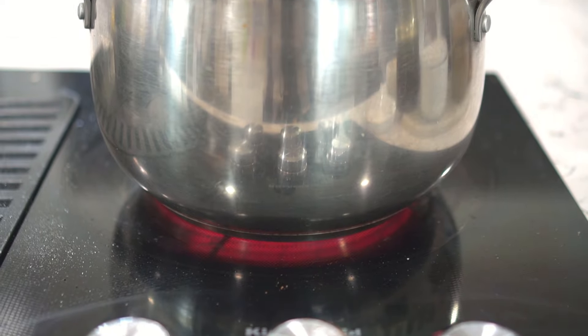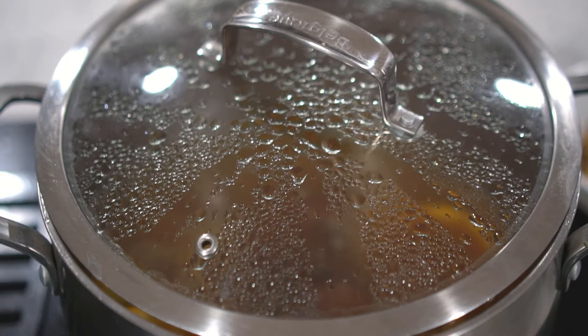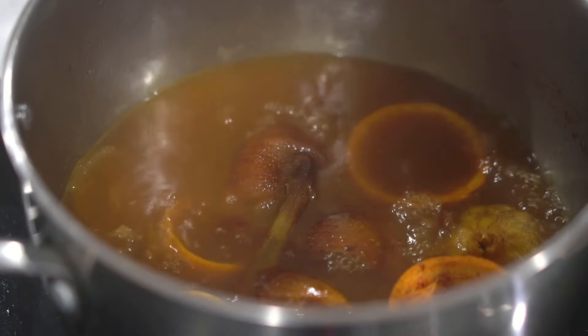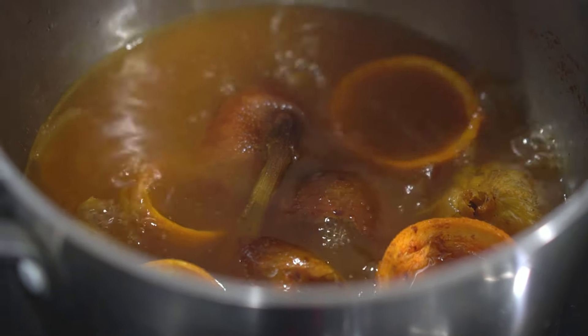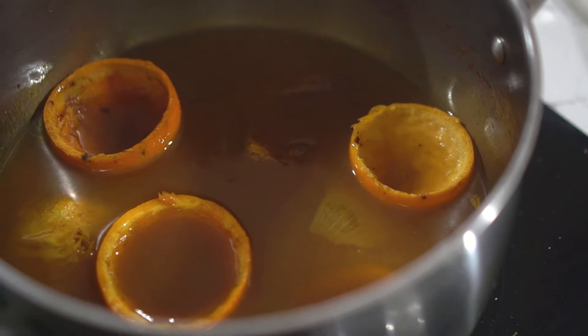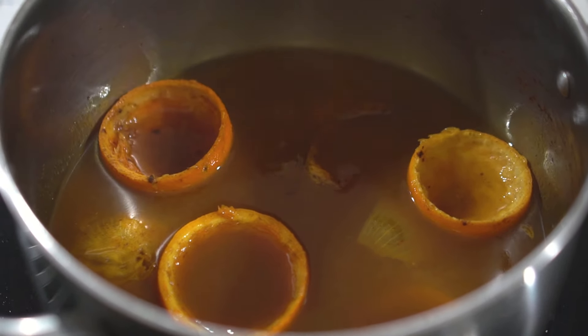Turn up the heat to high. It really looks like I'm making soup, but all the ingredients in this pesticide are all edible. So it's safe for human consumption and animal consumption — it's just not good for the insects. Bring the contents of the pot to a boil. Make sure you keep the pot covered, otherwise your whole kitchen and house will have a very pungent smell. Boil the contents for one hour.